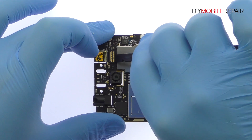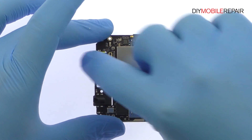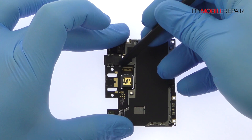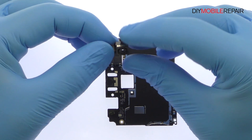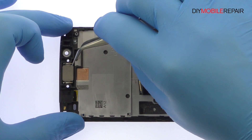Detach and remove the 8 megapixel Accent 7 Mini front-facing selfie camera. Disconnect the 16 megapixel ZTE Accent 7 Mini rear-facing camera from the motherboard. Pluck out the Accent 7 Mini earpiece speaker.